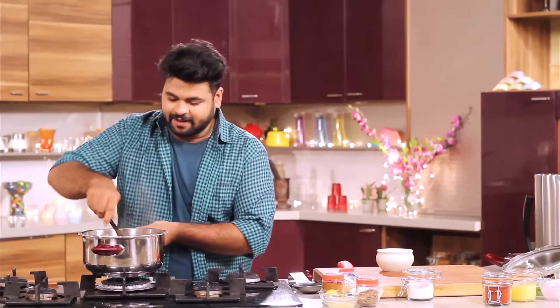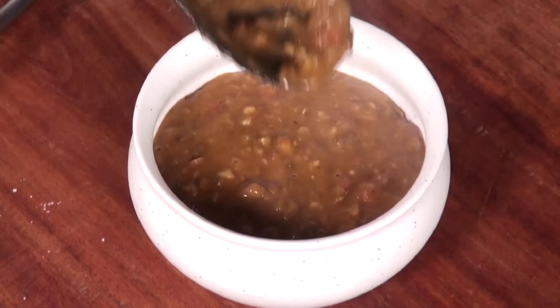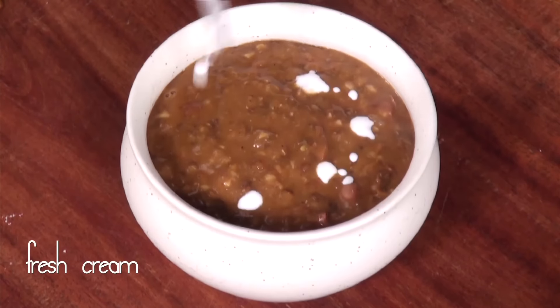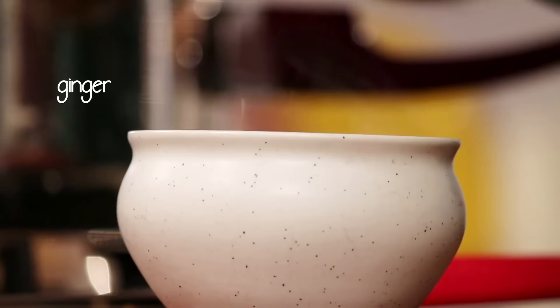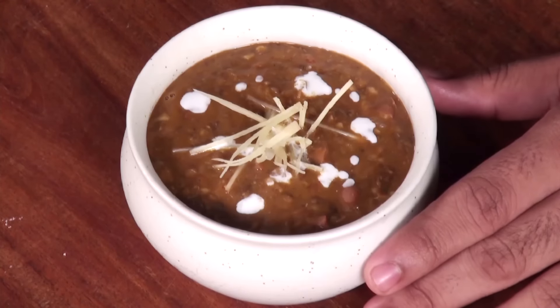Your Dal Makhani is ready. Let's serve this. And to finish, a little bit of cream and some ginger juliennes on top. So here it is — robust, earthy, delicious, yet healthy Dal Makhani for you.